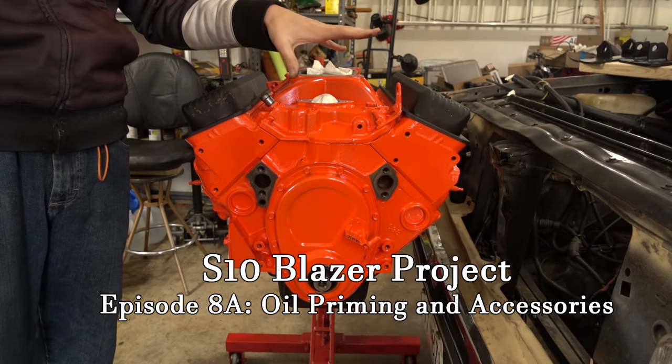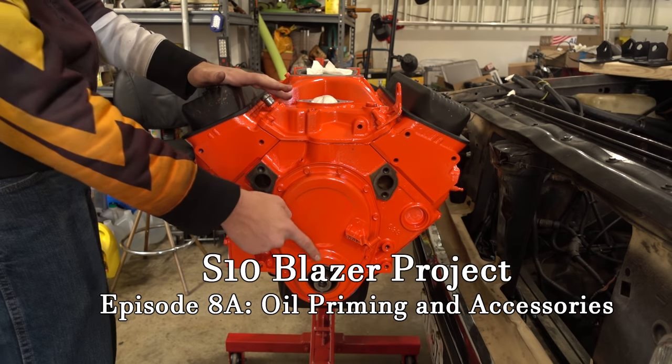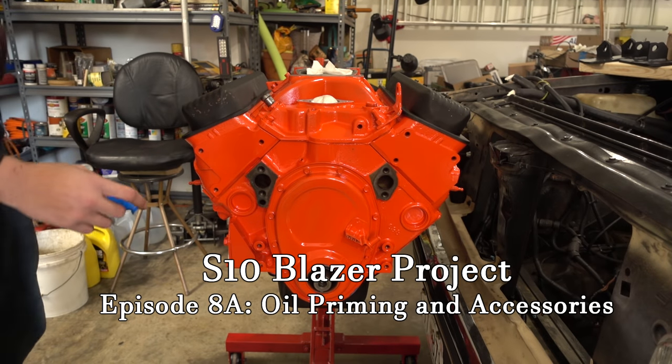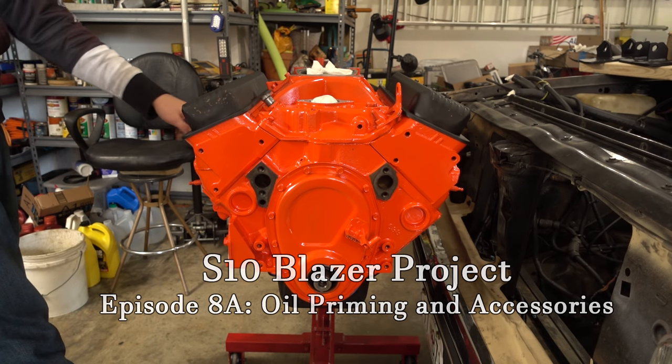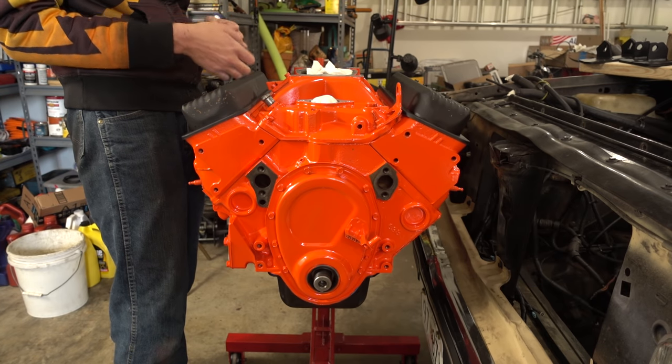The engine is most of the way back together and painted. The last few things to do are put the balancer on, the water pump, the front end accessories, get the good spark plugs and the coolant temp sensor in, a couple accessories, fill it with oil, and pre-lube it.